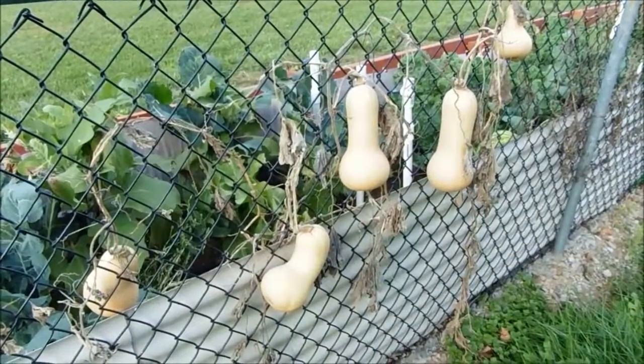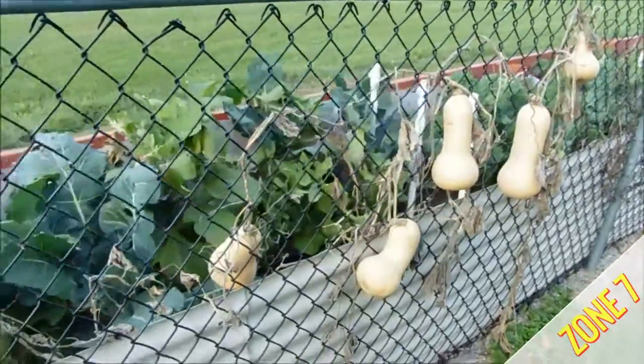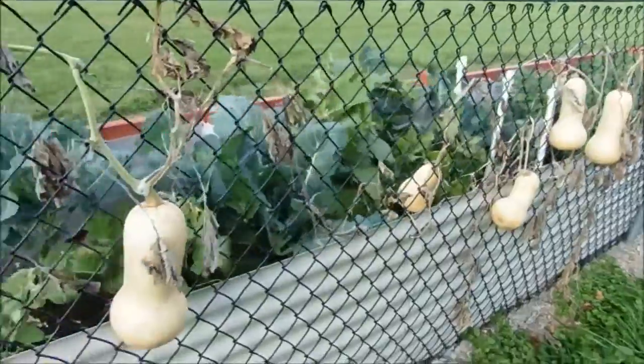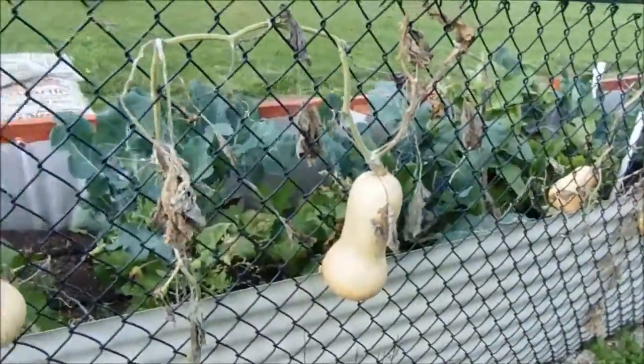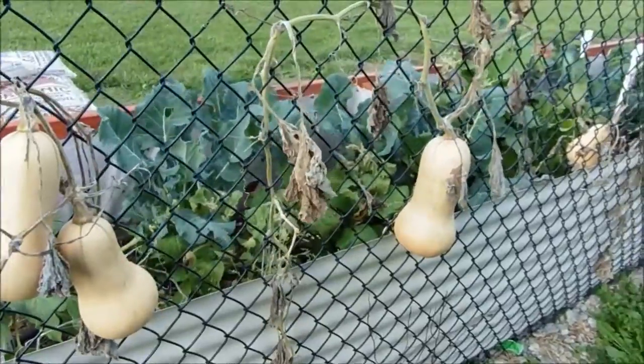As you can see behind me, my butternut squash is ready to go. Now, what I've done is I took the advice of an old farmer who said he used to cure his squash in the field — just let it sit there, wait till after the vines die, and just let it sit out there.